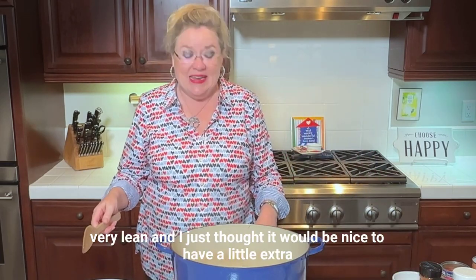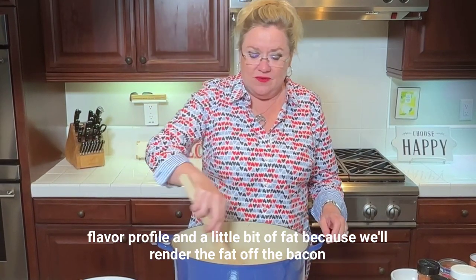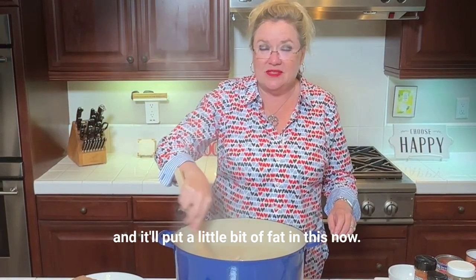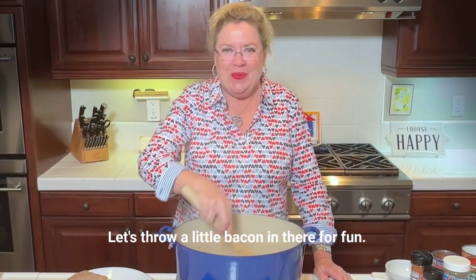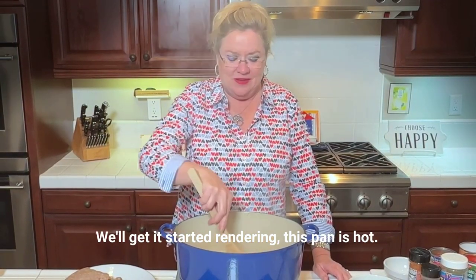Turkey can be very, very lean and I just thought it would be nice to have a little extra flavor profile and a little bit of fat, because we'll render the fat off the bacon and it'll put a little bit of fat in this. You don't have to do this step or add the bacon, but I just thought what the heck, let's throw a little bacon in there for fun. So I just diced it up and we'll get it started rendering.